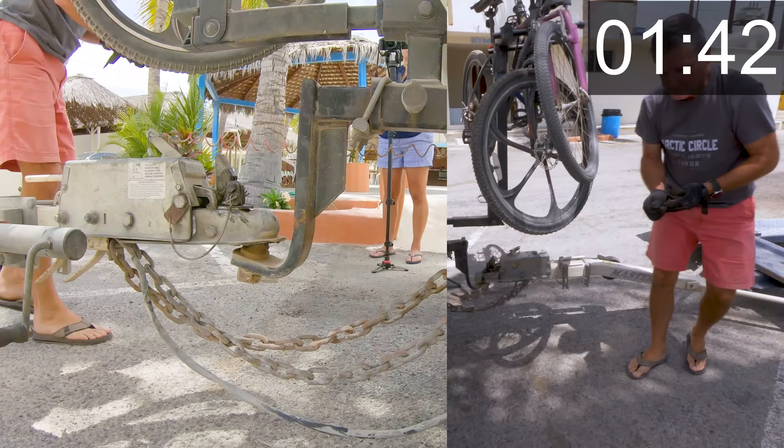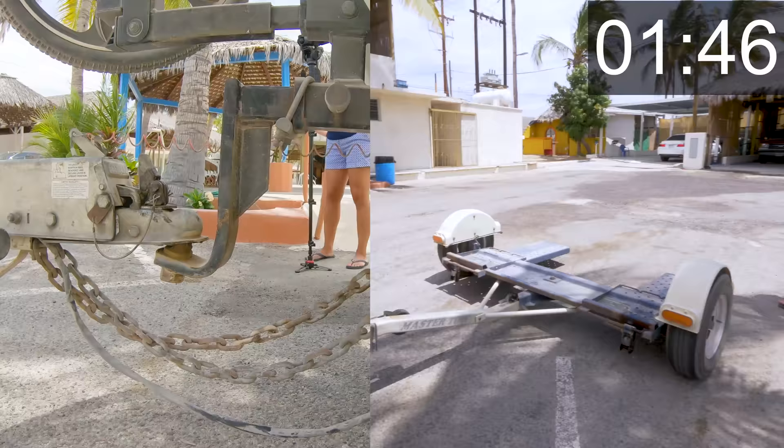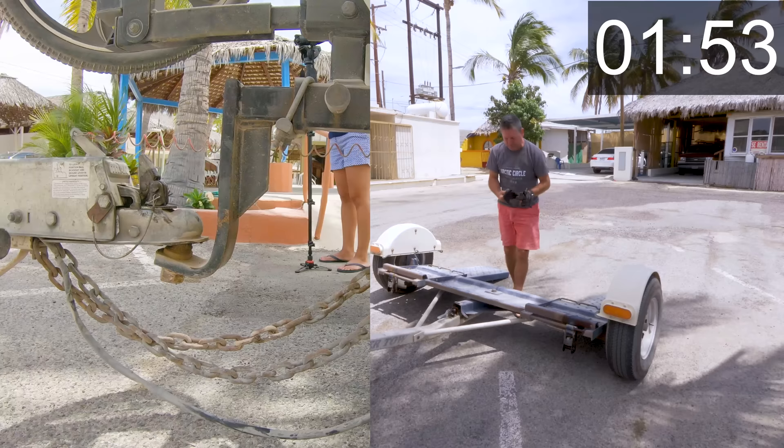Now we'll grab the car — actually, first I want to tilt the ramp down. You pick it up, tilt it, and let the safety latch release.